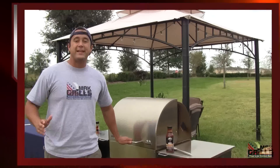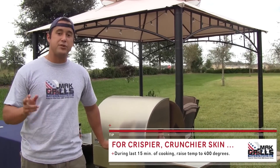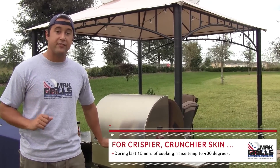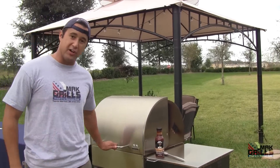The temperature reading is between 150 and 155, which means just about 15 minutes away from reaching that magic 165–170 internal temp, so we're going to baste the bird. Let's take a close look.